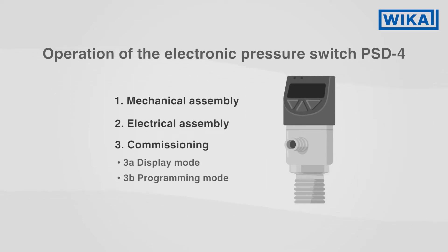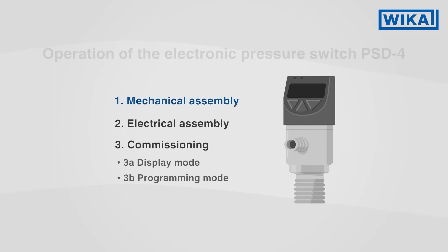The PSD4 is an electronic pressure switch that is easy to handle and operate.